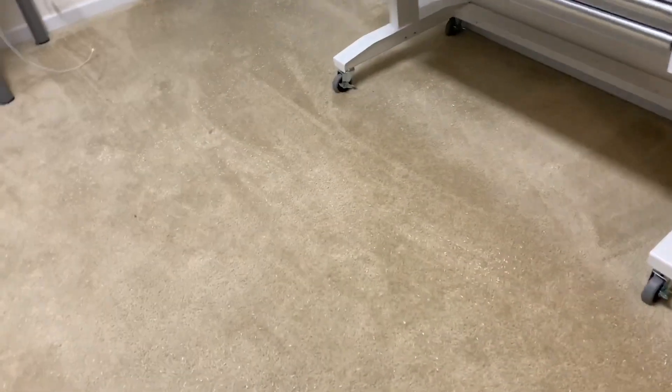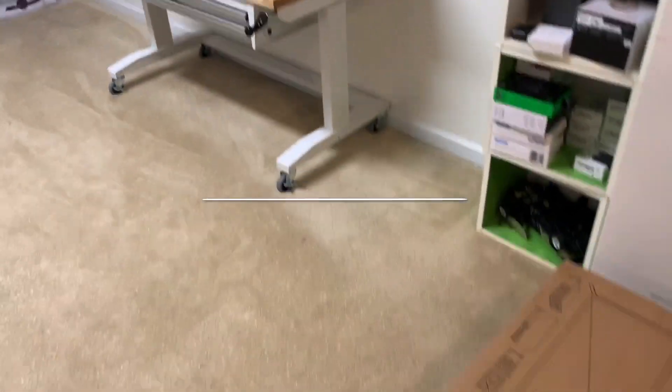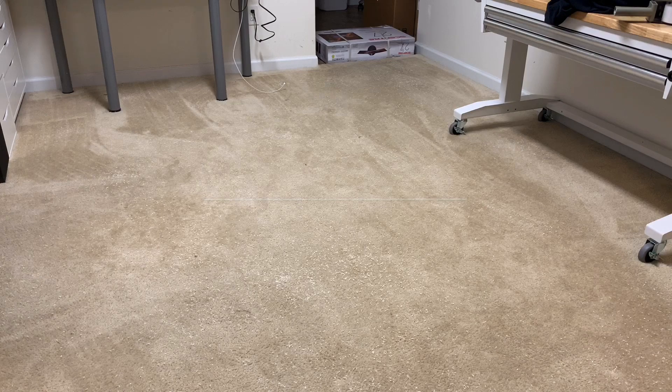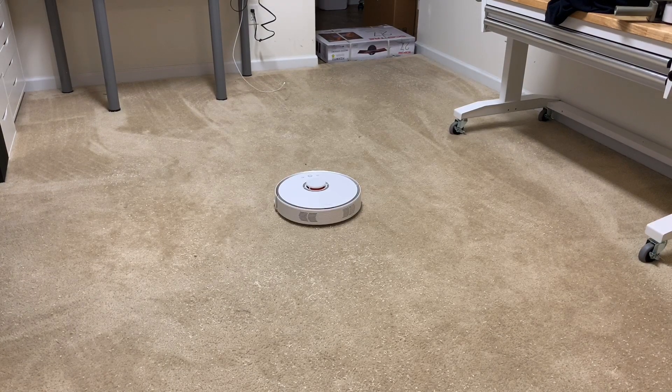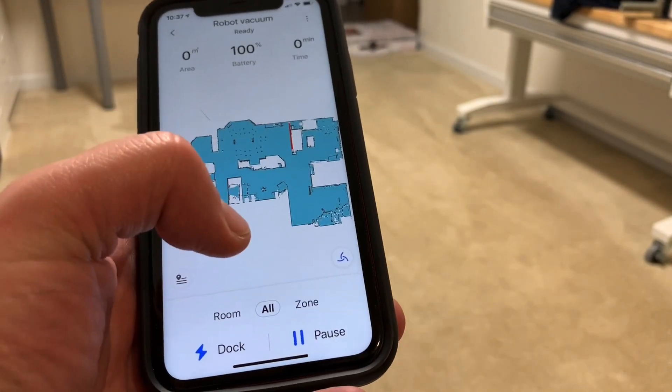I put down the 7.2 ounces of rice - it's always more than I think once it's on the ground, just kind of thrown out everywhere. I don't expect either robot to really get all of this at once, but I want to see which one does the better job overall. We're going to start on regular power mode, not high power mode, starting the robots in the middle of the room. We're going to start with the Roborock S5 - just hit clean on the app.